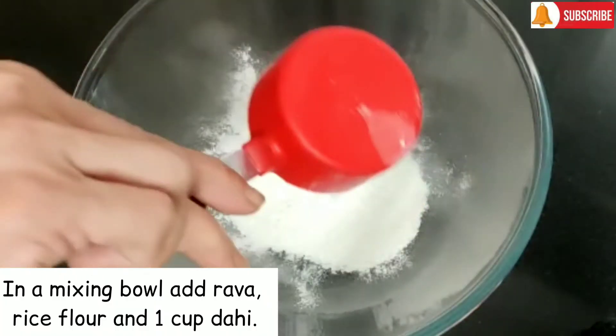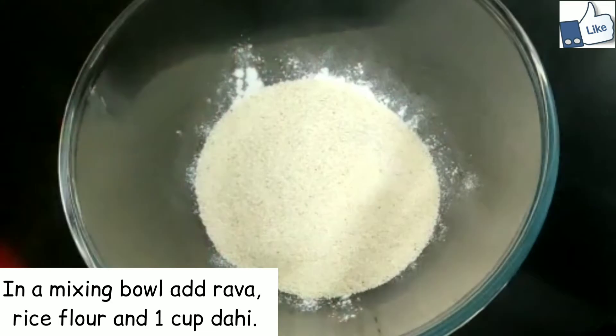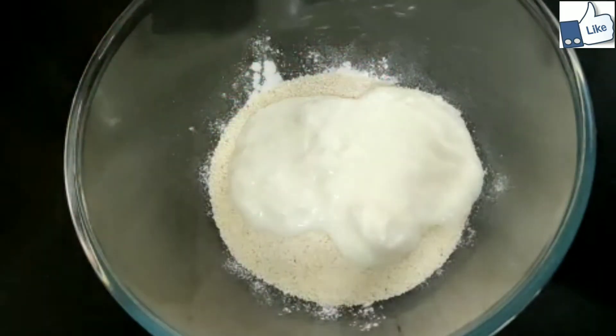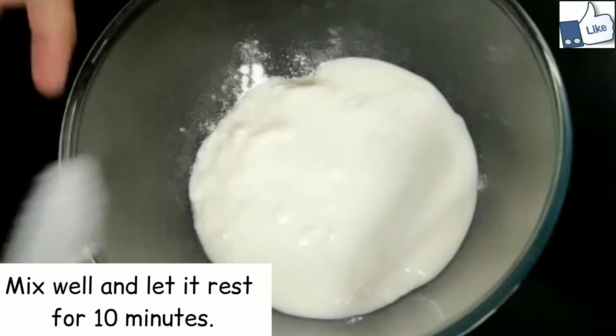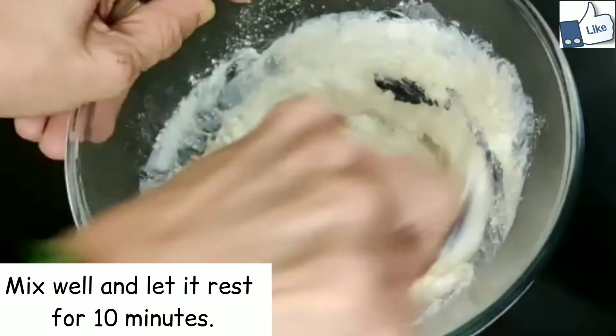Instructions: In a mixing bowl, add rava, rice flour, and 1 cup dahi. Mix well and let it rest for 10 minutes.